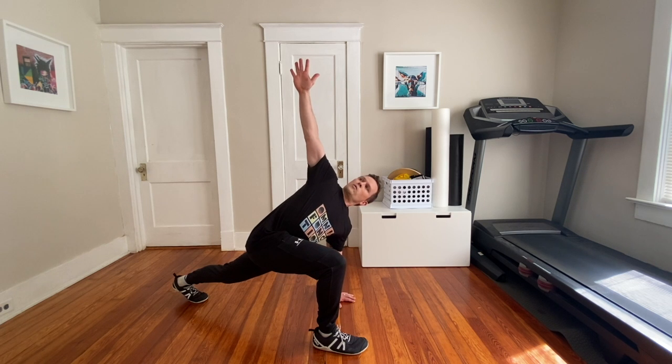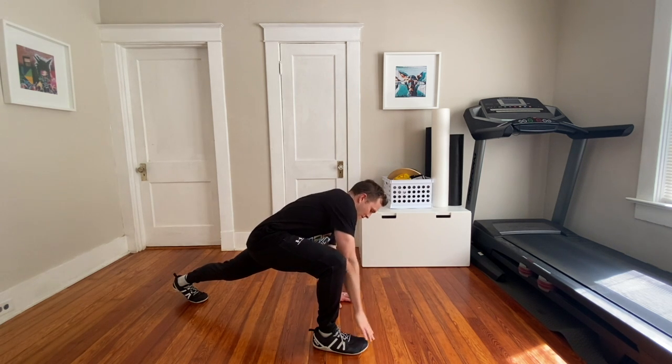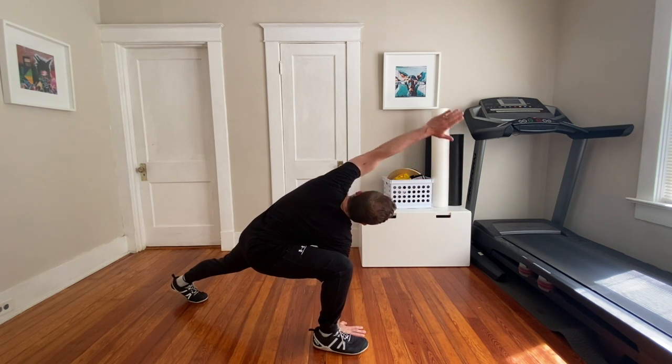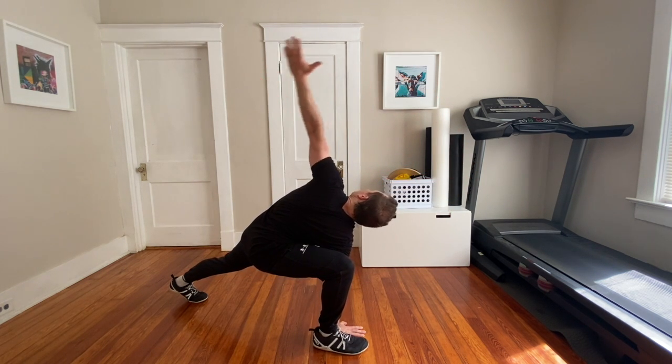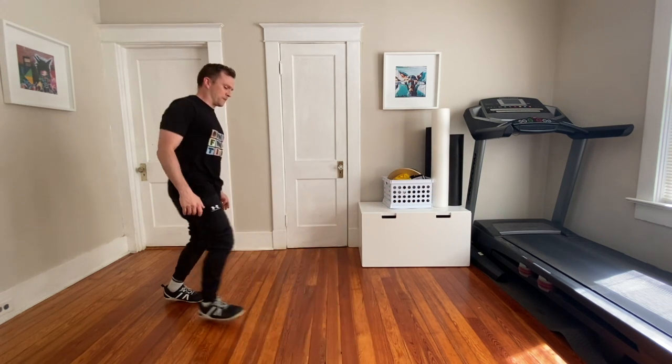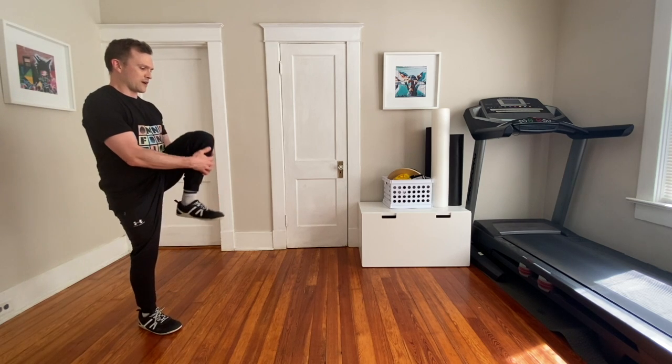You're gonna reach your arm up one way, bring it down, then take your other arm out front, reach it up, reverse it, then back down, then do the other side.